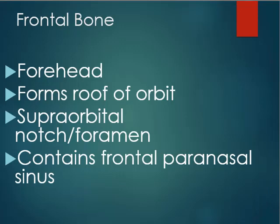The frontal bone also forms the roof of the eye orbit. The supraorbital notch and foramen — a foramen is a hole in the bone where nerves, arteries, and veins pass through. The frontal bone also contains the frontal paranasal sinus. So: sinus headache, frontal bone, eyebrows, forehead.